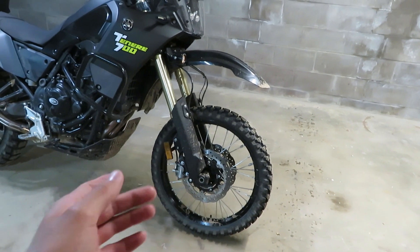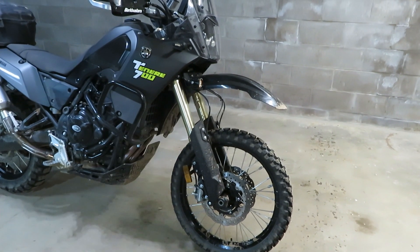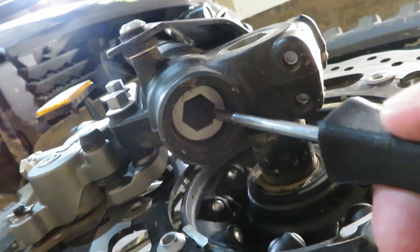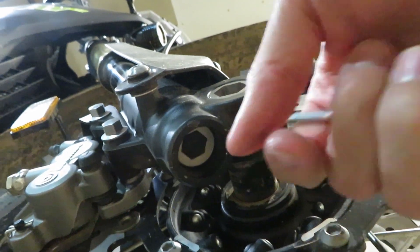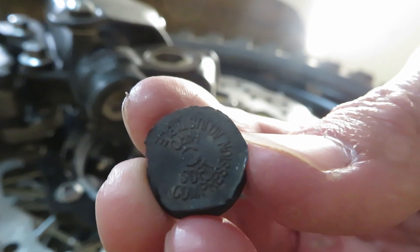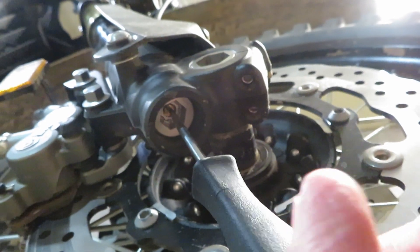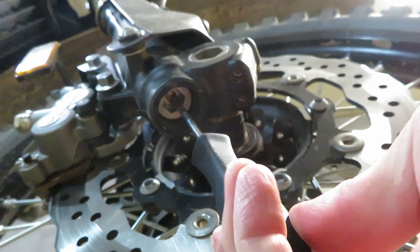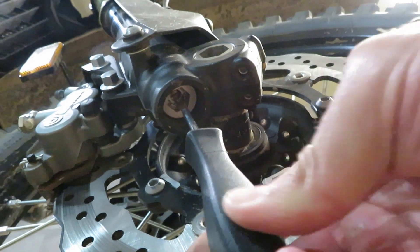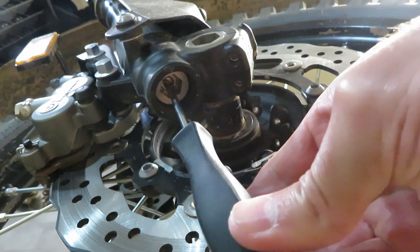The compression setting is basically the same thing — it controls how fast the wheel can be pushed up into the forks. To get at it you need to pull a little rubber dust cap off, right here. It actually tells you which way to turn it, so again clockwise to bottom it out. That's bottom — then we back it off until we hit our first click: one, two, three.